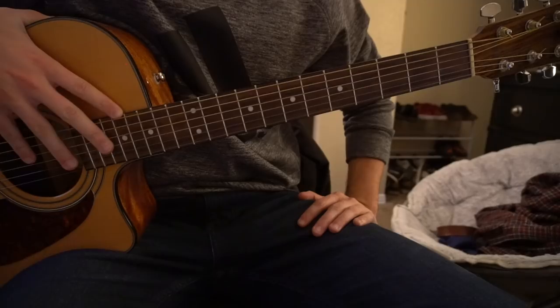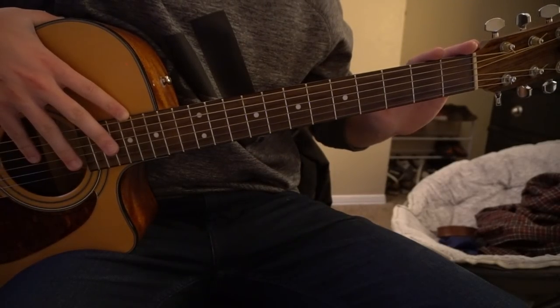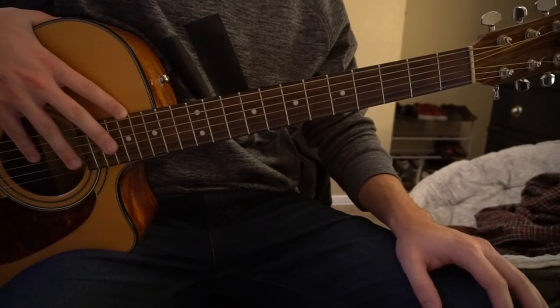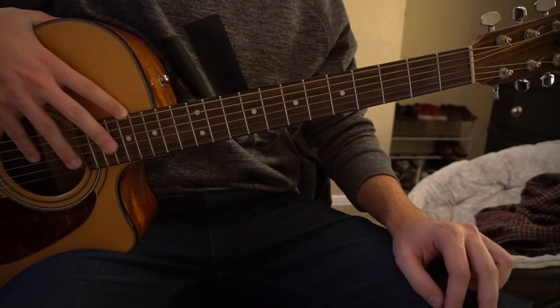In this tutorial on how to play World Gone Mad by Bastille, we're on standard tuning with no capo. I'll be teaching you the verse and the chorus — there's actually a variation on the verse, so I'll be teaching you two verses and then the chorus.